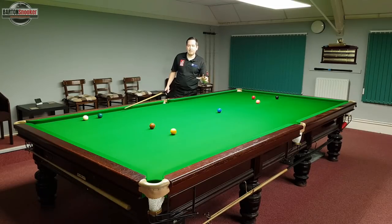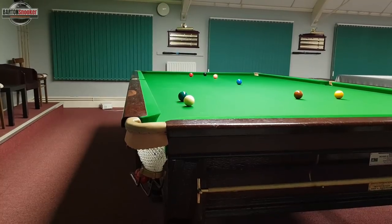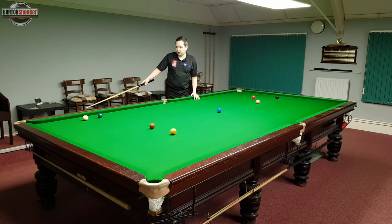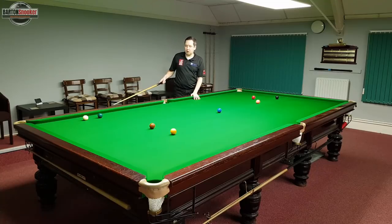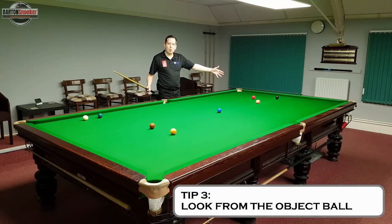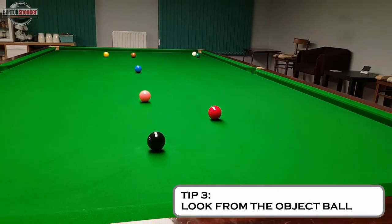There's one more tip I want to share. I'm in a horrible snooker behind the green and need to try and hit this red ball. When the white is very close to the side cushion like this, it's very difficult to pick the exact point on the cushion that you need to hit so that the white comes off and makes contact with the red ball.